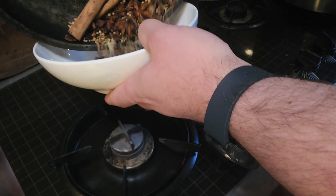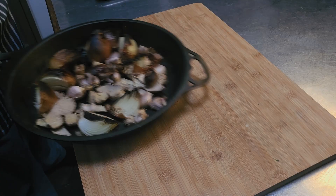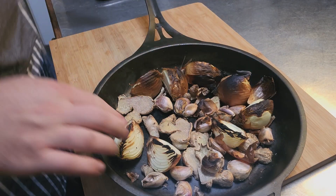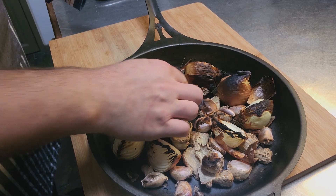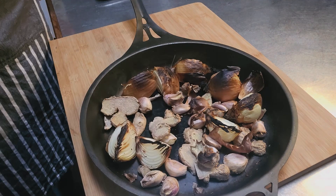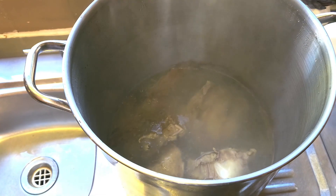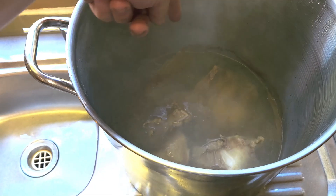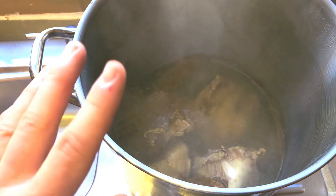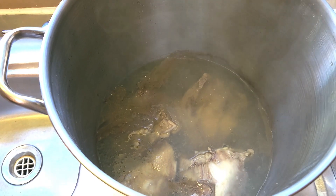We're just going to toast these off a little bit more — the smaller seeds will take next to no time, so be very careful. I'd suggest tipping them into a bowl straight away to stop them cooking any longer. The vegetables are nicely charred now — this is how it should look, with nice browned bits. That garlic is just starting to brown. Now we're going to rinse the beef bones; you can see all the scum coming out, which is what we want to remove for a cleaner, more flavorful broth.